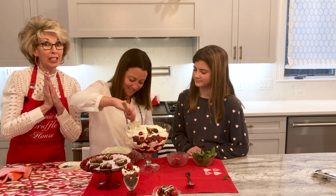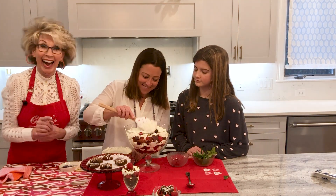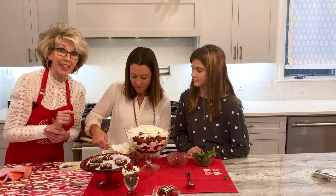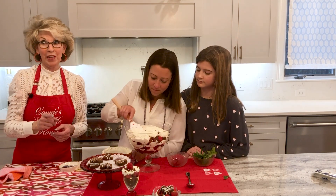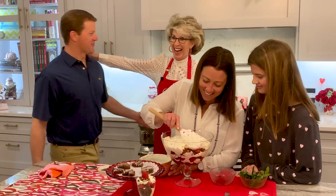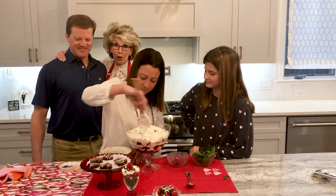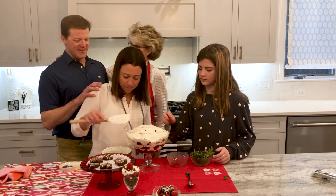We have a very special guest to help us taste it — and no, it's not Bill. I'm going to introduce you to Scott Carr, Kim's husband, Caroline's dad, and Jack's dad — but Jack's at a sleepover. Here we are! I'm excited to be at the Truffle House. This is Scott Carr, our neighbor, our friend. As I told you in the beginning, Bill and I feel so blessed that we moved in next door to this wonderful, special family. We're glad to have y'all. We love being here!